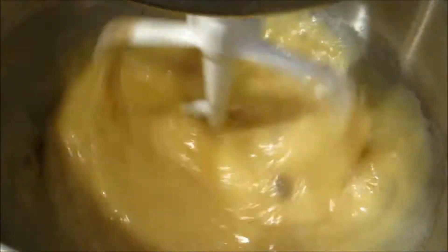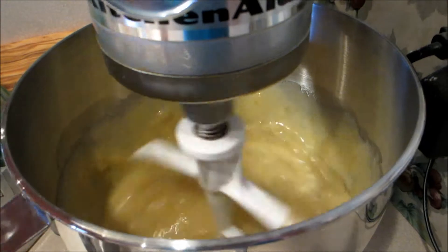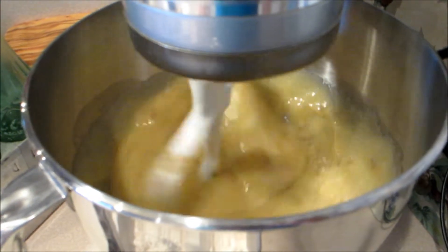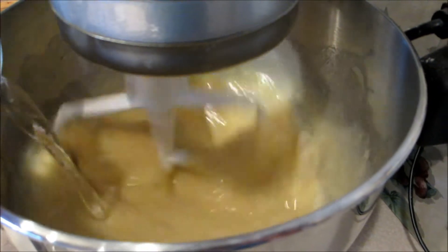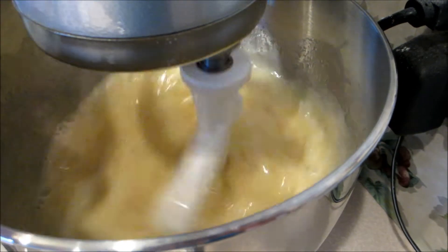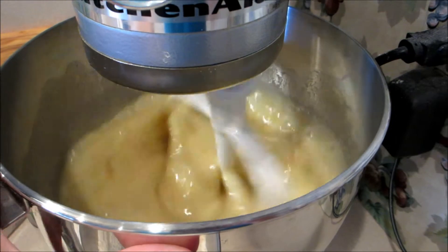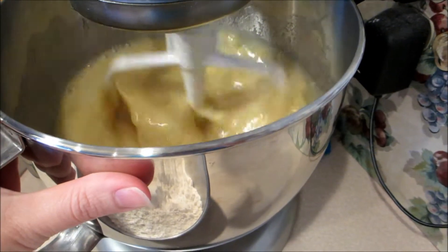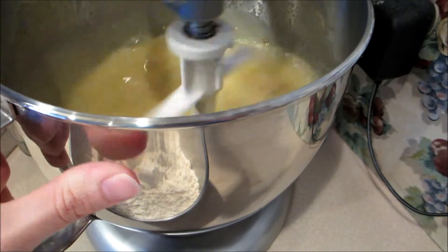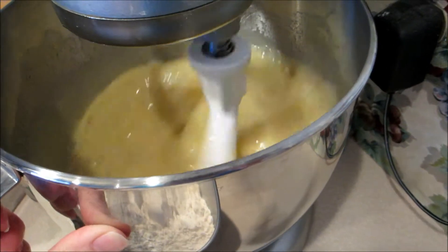To my mixture, I'm going to add two-thirds of a cup of water, and this just gets mixed into the sugar, egg, banana, and oil mixture. We're going to let that mix in — it just makes this cake super moist. You could substitute milk or soy milk; it works just as well. But for this recipe, I prefer to use the water — it's just a personal preference. Now I'm going to start working on my dry ingredients.